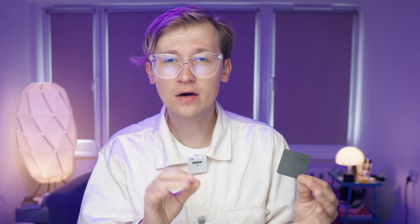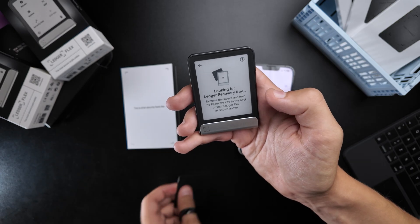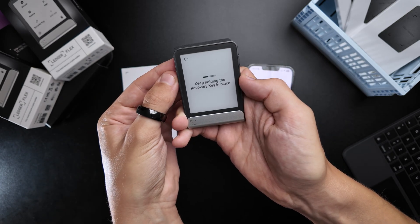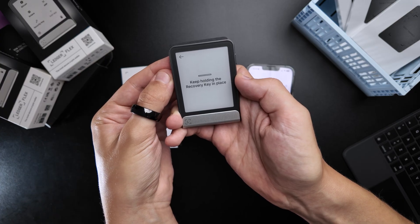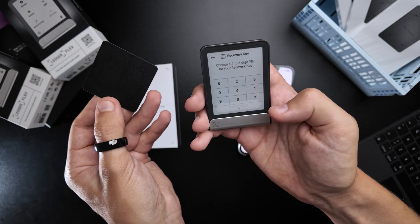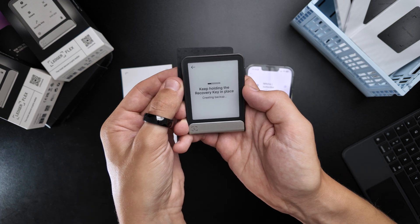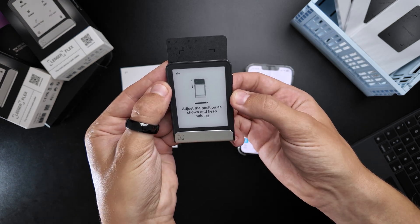Before we discuss if you really need one of these and how secure they actually are, let me show you how it works and how to actually use it. Once you've got your Ledger Flex or Stacks, setting up the recovery key is honestly way easier than you expect. You just go into the settings, scroll until you see the Ledger Recovery Key option — if you don't see it, you'll need to update your device firmware first. Then tap it, grab the card, and just hold it near the device. It's connected via NFC. Next, it'll ask you to create a PIN code just for the card — it's not your device PIN, it's a separate one. After that, scan the card again. It'll take a bit longer this time, but once it's done, your recovery key is linked to your wallet.